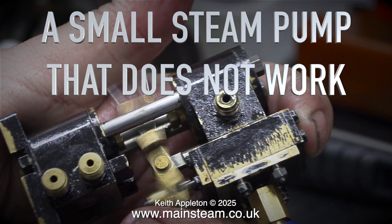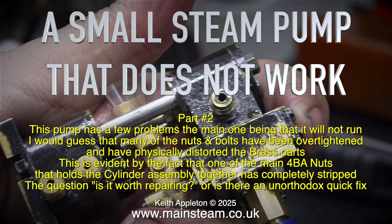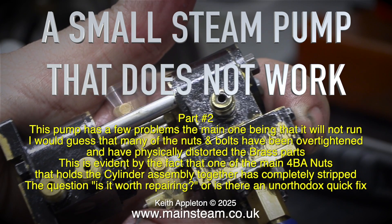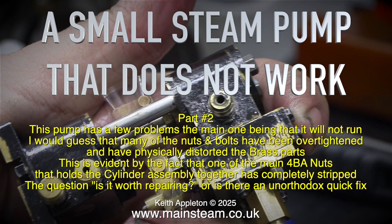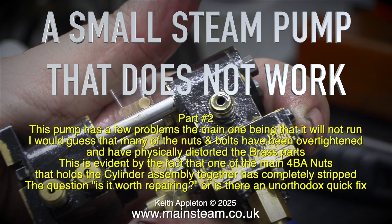A small steam pump that does not work, part two. This pump has a few problems, the main one being that it will not run. I would guess that many of the nuts and bolts have been over-tightened and have physically distorted the brass parts.